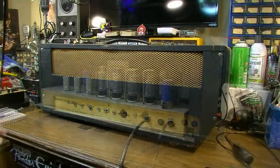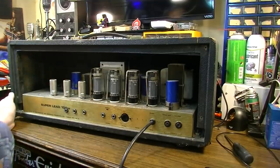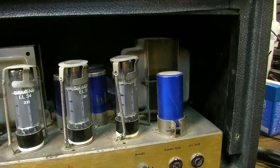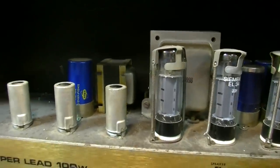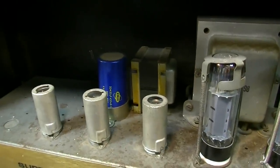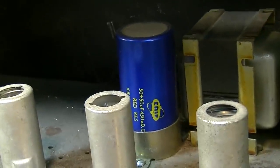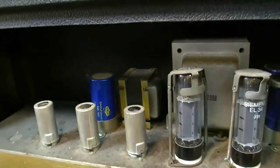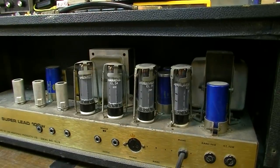We see some Siemens-labeled EL34s — this has a date of 1971 on the test sheet. Massive transformers in these Marshalls — big power transformer, massive output transformer, which really helps with the bass frequencies. You can't skimp on an output transformer if you want an amp to sound really great. We've got what looks like all original caps, or at least they're all matching. I'm going to guess those are original. We've got four cans back there and a multi-section can over here — this thing is going to be really expensive to recap.